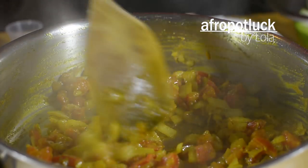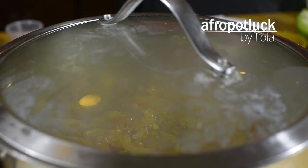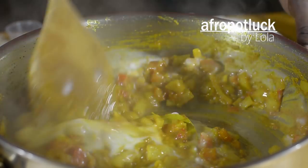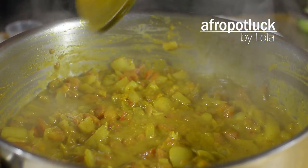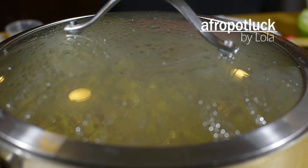I'm going to cover this and leave it to cook for about three to four minutes. At this point I'm going to be adding the coconut milk — I'll stir that in as well. Once you've properly stirred this, cover it up and allow it to simmer for about three minutes so that the flavor of the coconut milk can get infused into the stew.